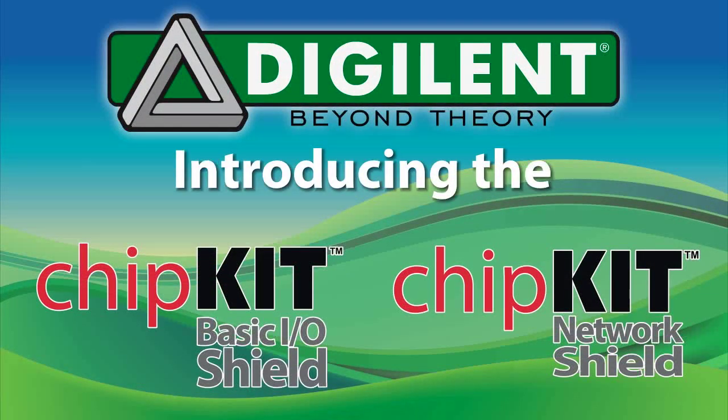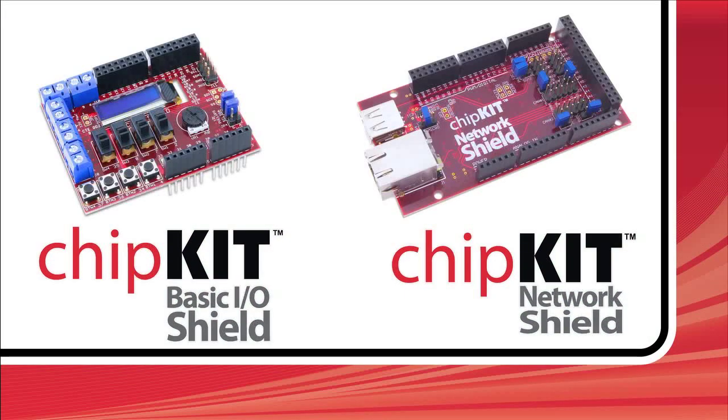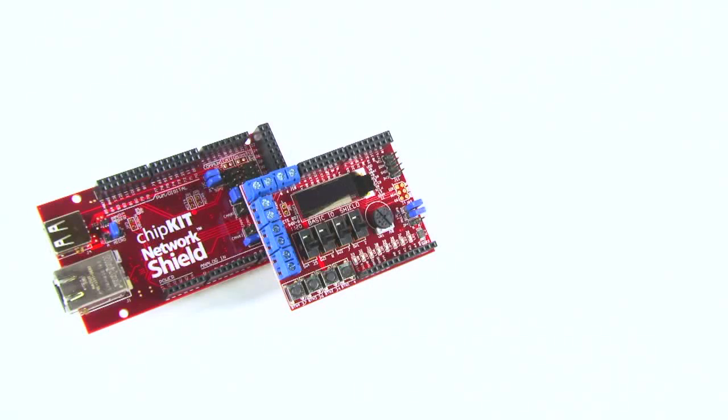Digilent is proud to introduce two new expansion boards designed for use with the Chipkit line of Arduino-compatible 32-bit microcontroller boards. They are the Chipkit Basic I/O Shield and the Chipkit Network Shield. These expansion boards greatly increase the power and flexibility of Chipkit microcontroller boards, giving beginners more options while allowing advanced users to increase the scope of their designs.